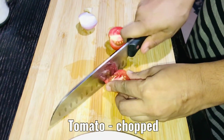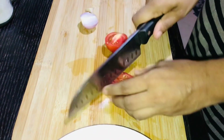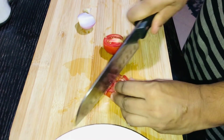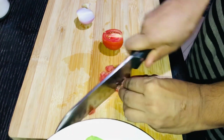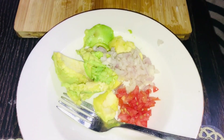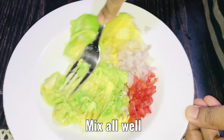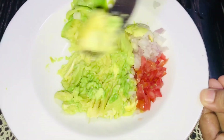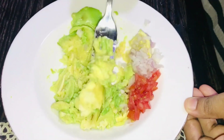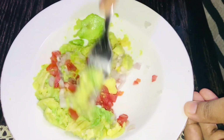If you are interested in this recipe, I will show you the recipe. You shall make a meal with this recipe if you are interested.